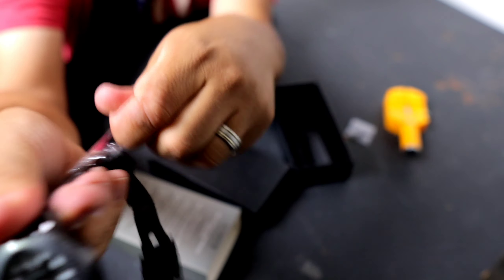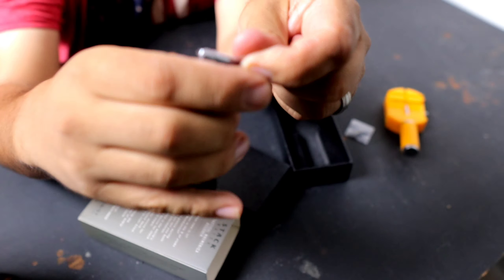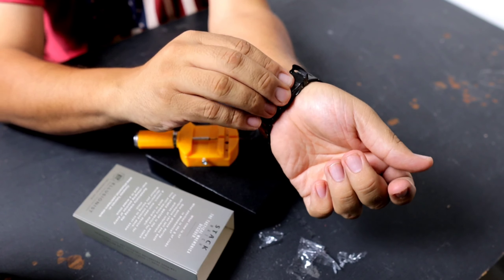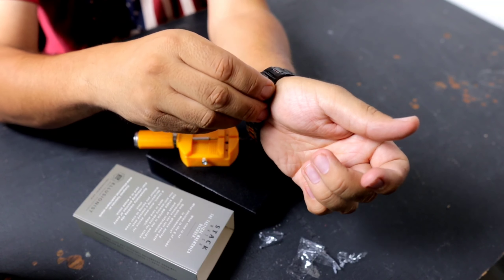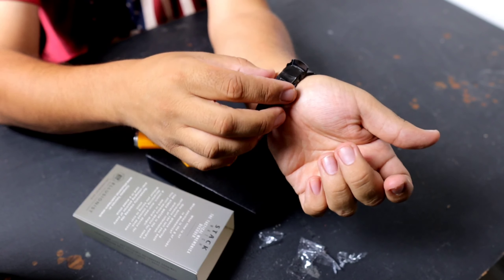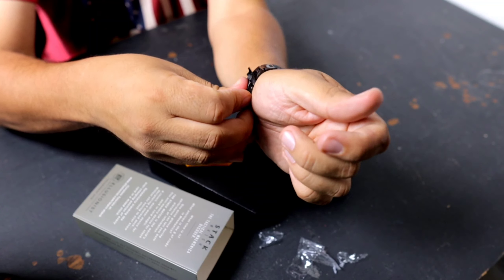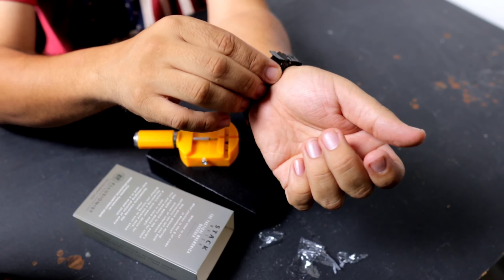After carefully going over the entire watch and removing every single bit of plastic protecting the supposed stainless steel wristband, I want to let you guys know this is not 100% stainless steel — because when I put my greasy little hands on it, what do you know? I got a stain. This is going to be a problem.